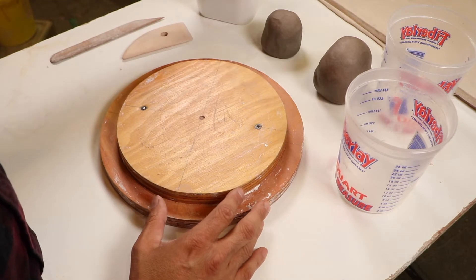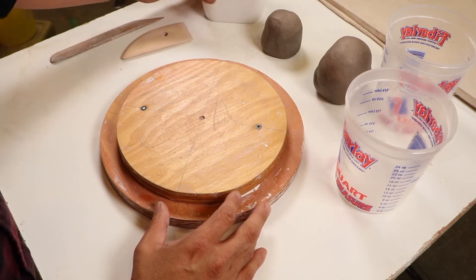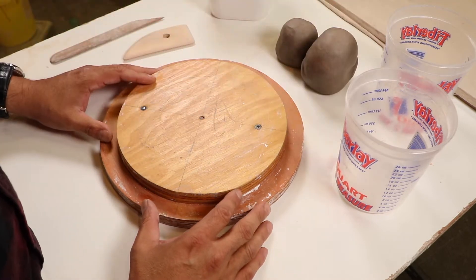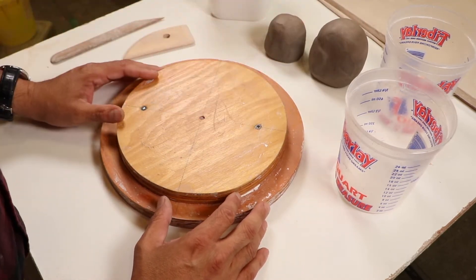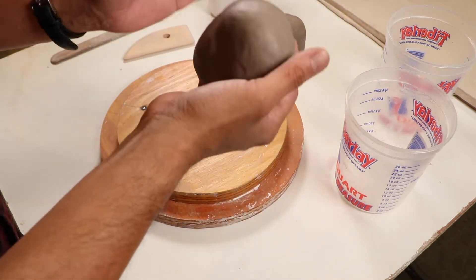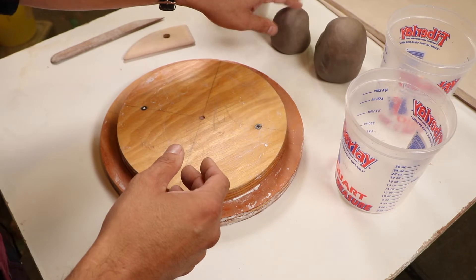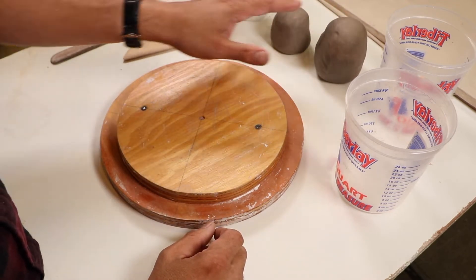I did put some screws in some of your kit's round bat, so go ahead and grab a screwdriver and take those screws out. Keep those screws because we're going to need them later to anchor some wire. Make sure you just have a nice, flat, clean bat so you can use this as a small tabletop or sculpture stand. You're also going to need your plaster. I have a smaller container but that's going to be plenty. You're also going to need your clay — about a five-pound ball and about a two-pound ball.